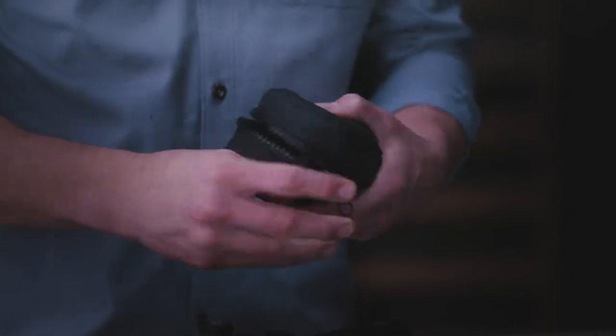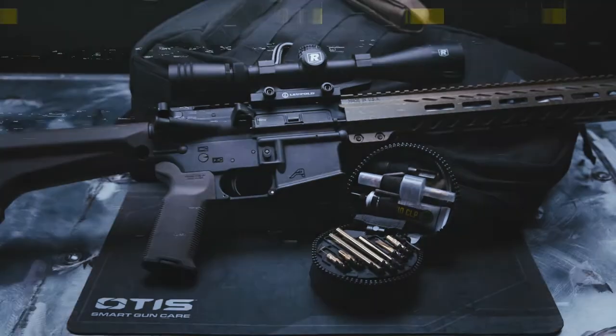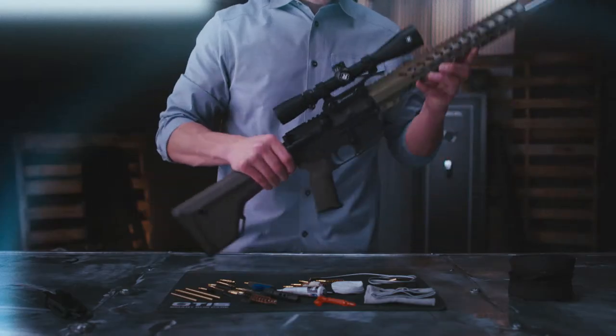Specialized firearms demand specialized care, and that's what this kit was built for. It includes tools for every component of your AR or modern sporting rifle. Now let's put it to work.